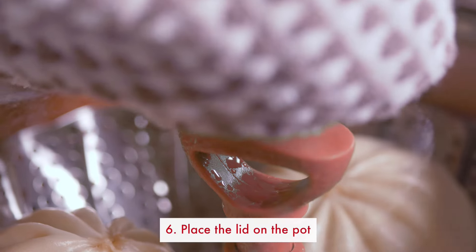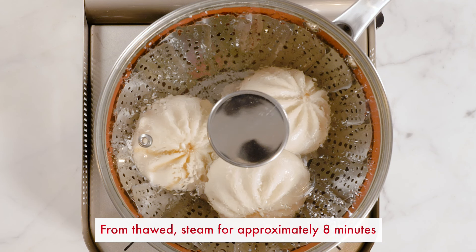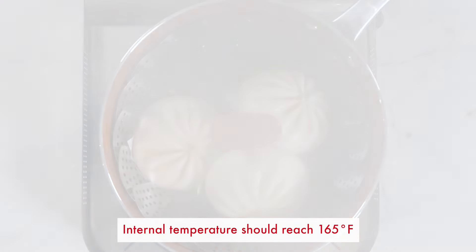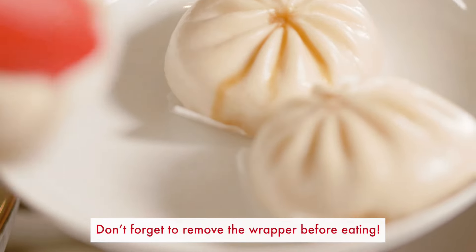Cover the buns. From frozen, steam the buns for approximately 14 minutes. From thawed, steam the buns for approximately eight minutes. The buns should be at an internal temperature of 165 degrees Fahrenheit when done.